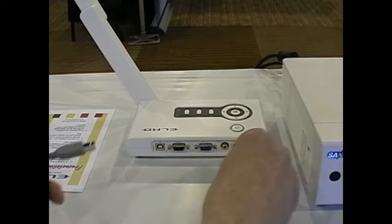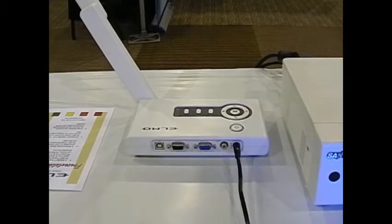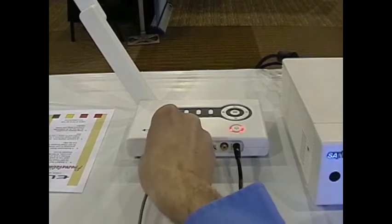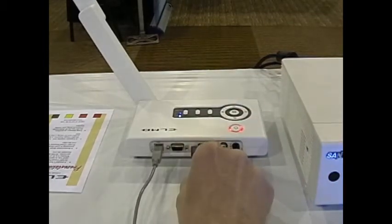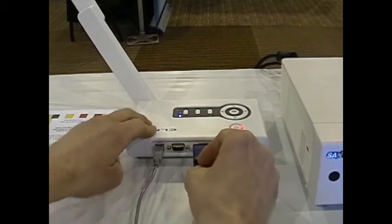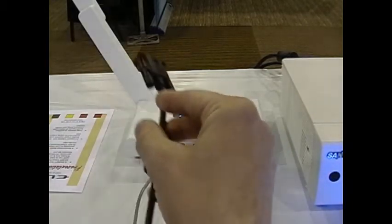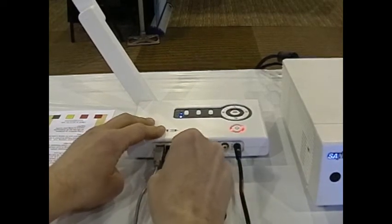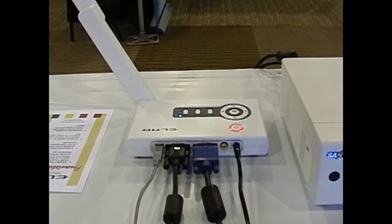Let's start with your power connection. Next we'll connect the USB cable. The USB cable is for the ImageMate software. Next we have RGB out — this goes to the projector. And RGB in — this would come from your laptop PC to the unit. This allows you to hit a button and switch between your laptop and the live document camera image on the projected screen.